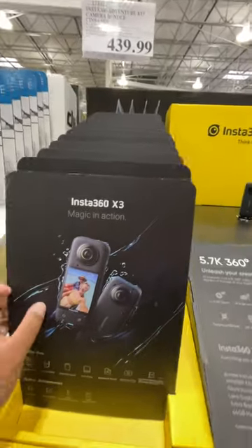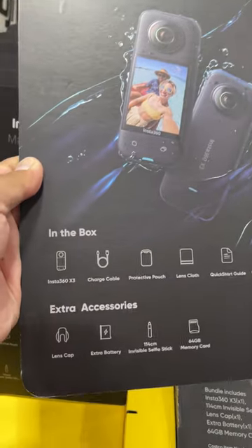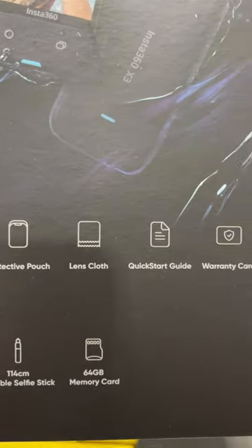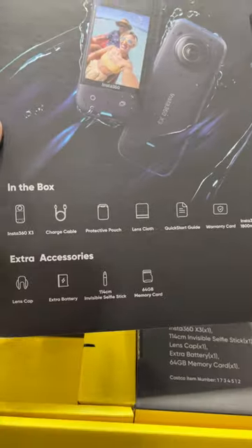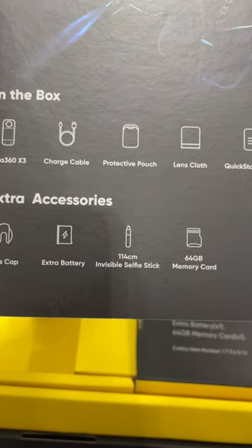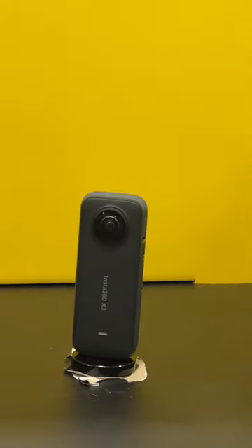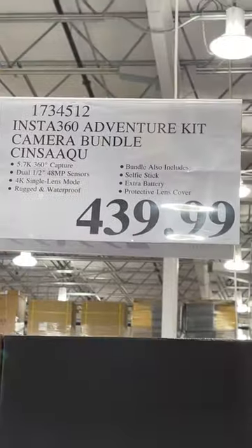This is not on sale but I wish it was because I love Insta 360. Look at this — you get the Insta 360, a charge cable, protective pouch, lens cloth, a quick start guide, warranty card, an extra battery, a lens cap, a selfie stick, a memory card. All that right there — that's awesome. Very cool camera, guys, that's how much it costs though.